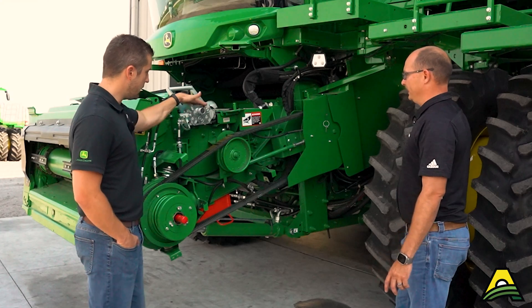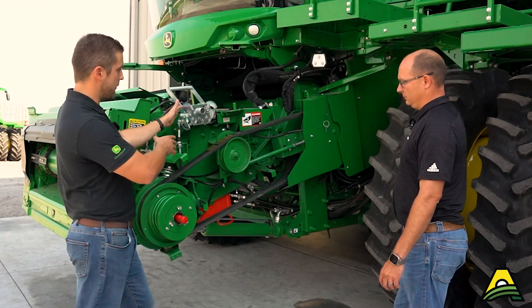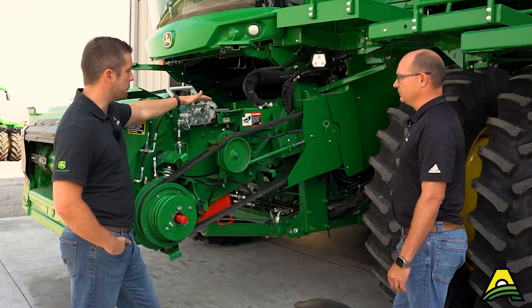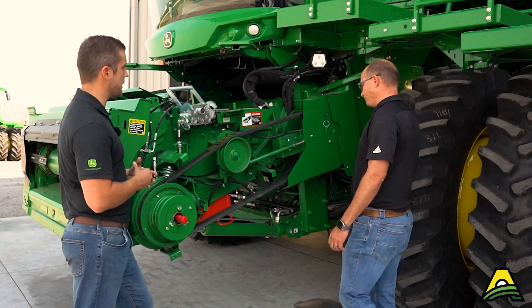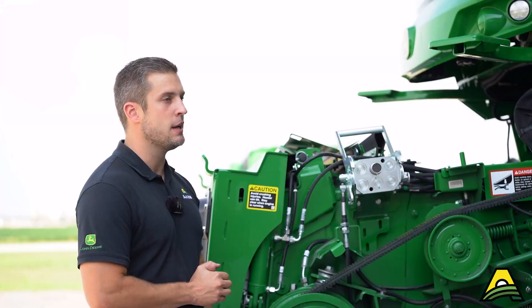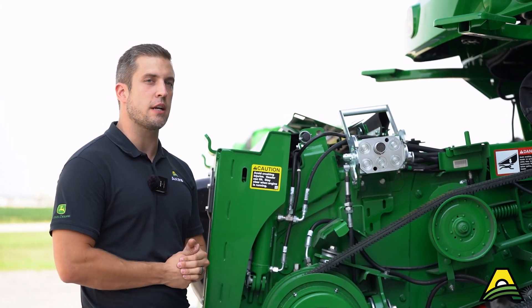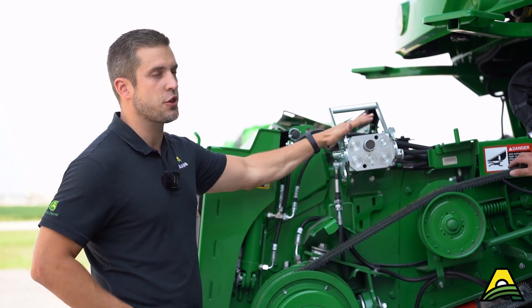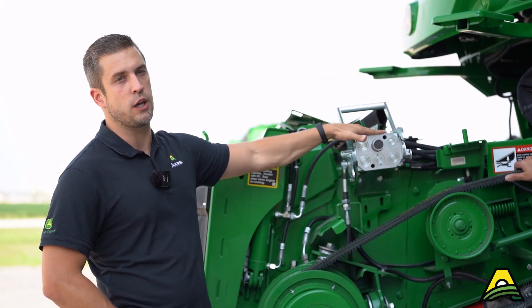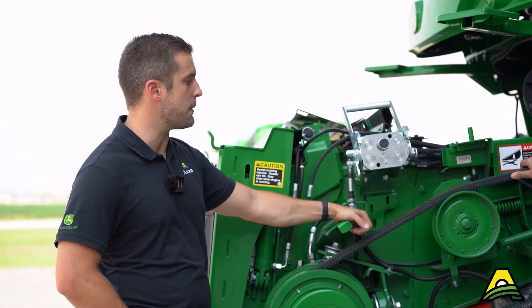Another tip: the operator's manual does say to shut the machine down whenever you're hooking or unhooking the single point, mostly for the electrical side so there are no surges or voltage spikes to protect your electrical system. I know people get in a hurry during harvest switching heads, but it's a good idea for the longevity of your machine to shut it down real quick when hooking or unhooking this part to ensure everything works for a long time.